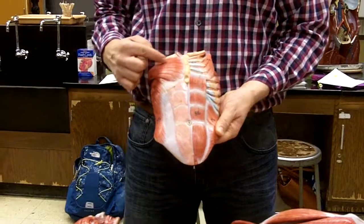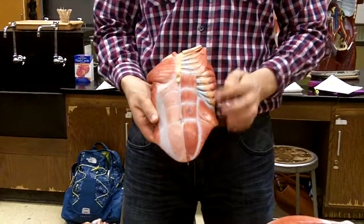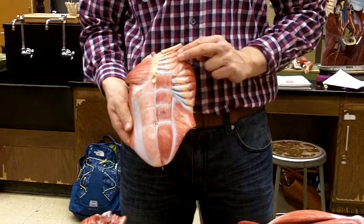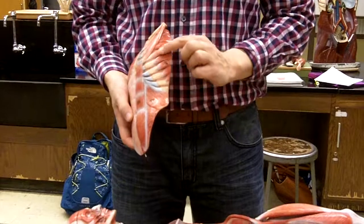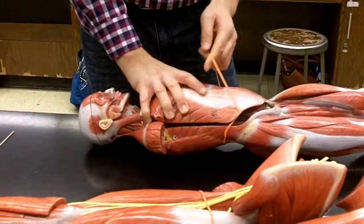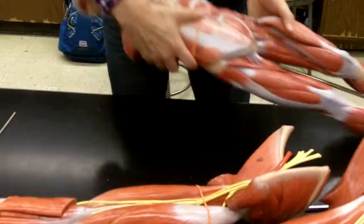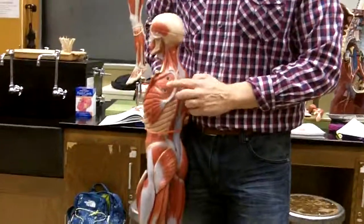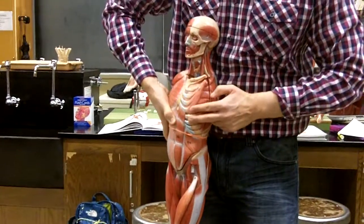Here is going to be the pectoralis major, this is going to be the pectoralis minor. A bit lateral and deep to the pectoralis minor is going to be this muscle right here called serratus anterior. Serratus anterior actually swings around from here — the scapula would be here, and then it swings all the way around like this.